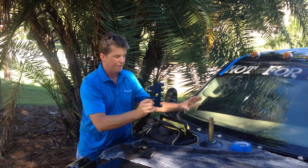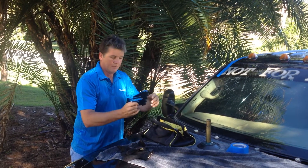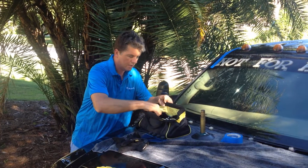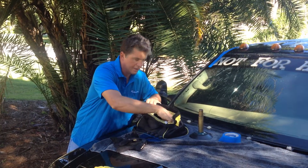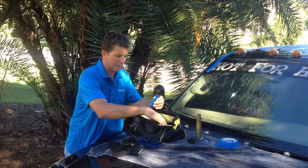But that's not what we need for this Super Duty Ford, which has a 4-inch lift. What we're going to need on this one is the 1-inch clip-on style nylon set screw.